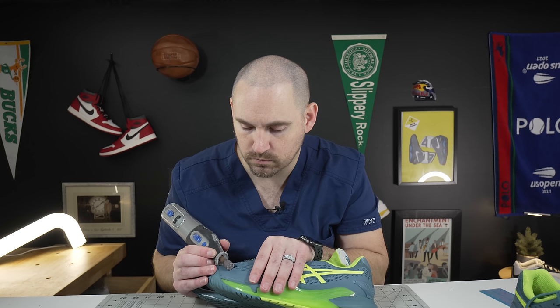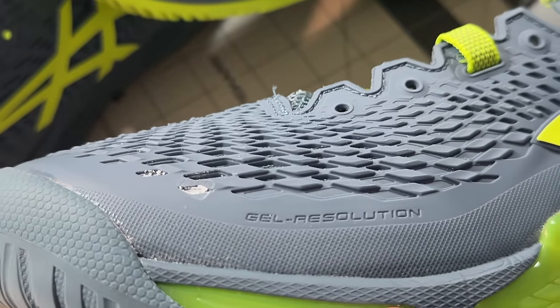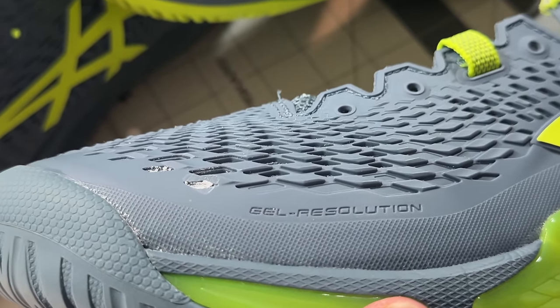On the upper durability test — the Dremel, 10 seconds, highest grit sandpaper — the Dremel barely even makes a scuff on that urethane. In terms of the ultimate shoe for upper durability, there really is nothing better out there right now.